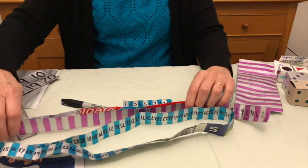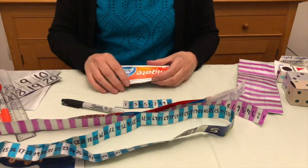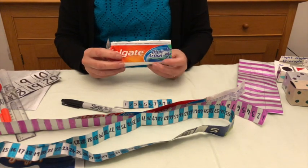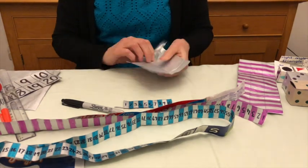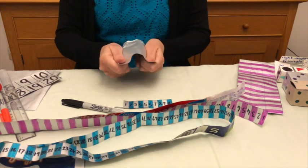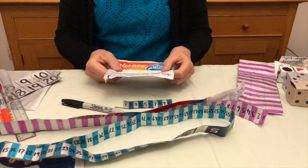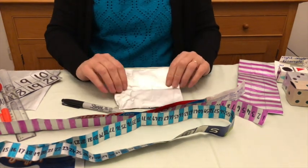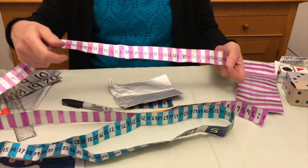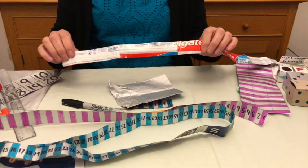I've used milk bags here for this one, but it may surprise you that there's another material. This is a toothpaste tube, and when you've cut open a toothpaste tube you find you've got this lovely, quite hardy, foil-lined material — so another good, strong resource. You can see that this pink tape measure has actually been made from toothpaste tubes.